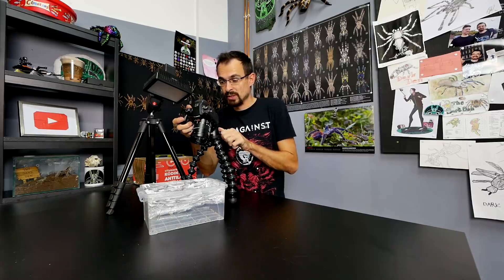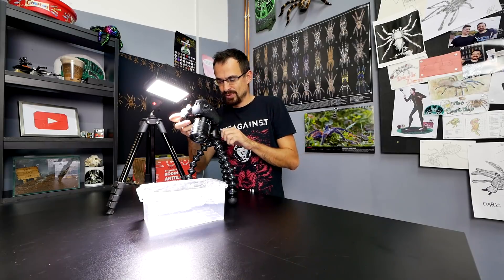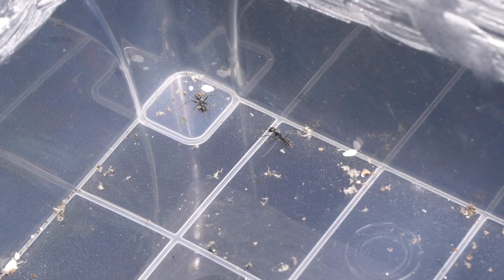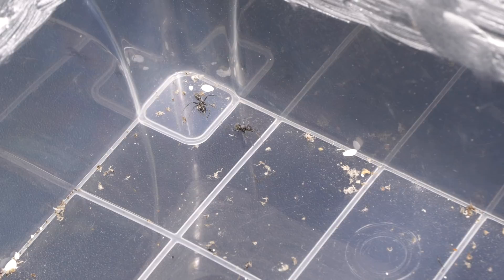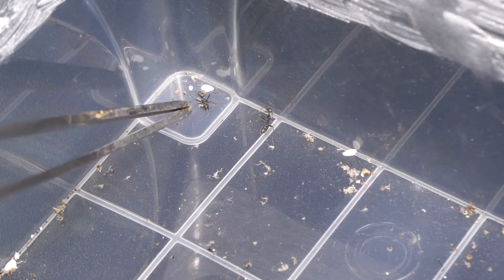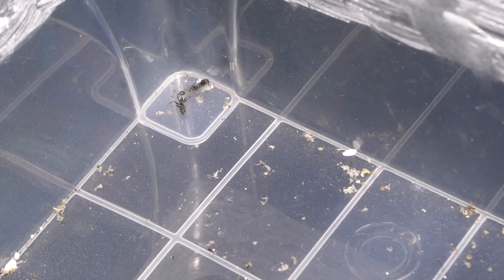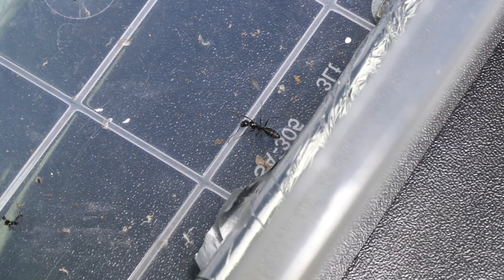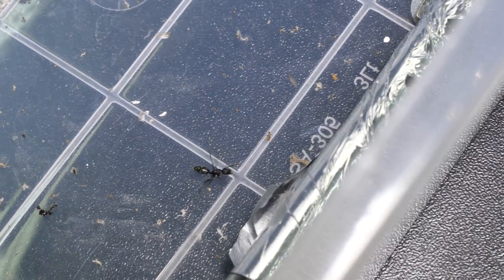Currently there are three workers outside that are dying — let me show you how that looks. I really have no idea if that is a normal situation or not, but I definitely don't like it. You see there are two workers and their movement is really, really weird. It's like they don't have control over their movement, and they are like that for a day and then they just die. The same thing is with this other worker — he's also just moving weirdly. I really don't know what's up with that.